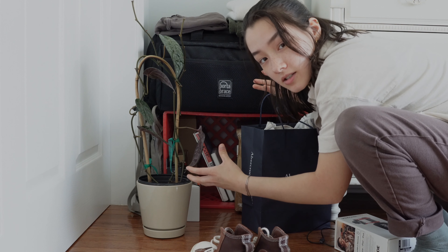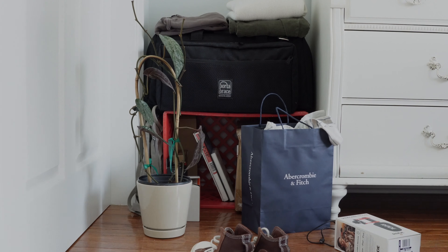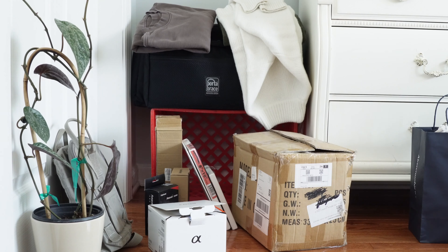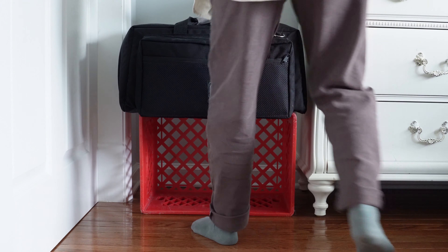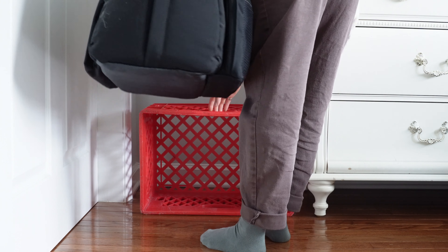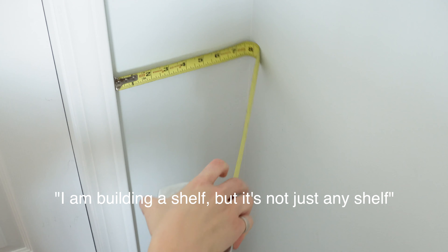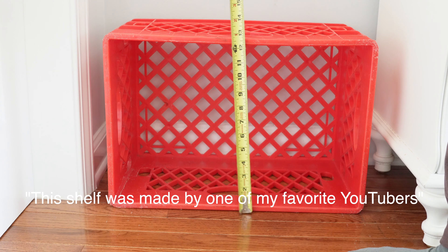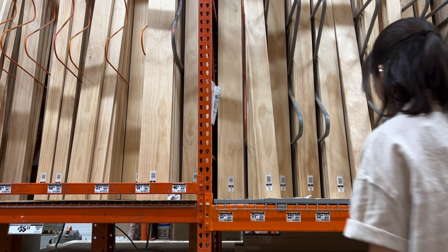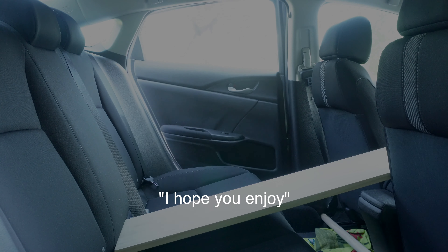This is my corner, and it gets pretty cluttered, so I'm going to fix that. Quick explanation — I'm building a shelf, but it's not just any shelf. This shelf was made by one of my favorite YouTubers, Van Neistat. I thought this style was pretty cool, so I'm going to try to replicate it. I hope you enjoy.